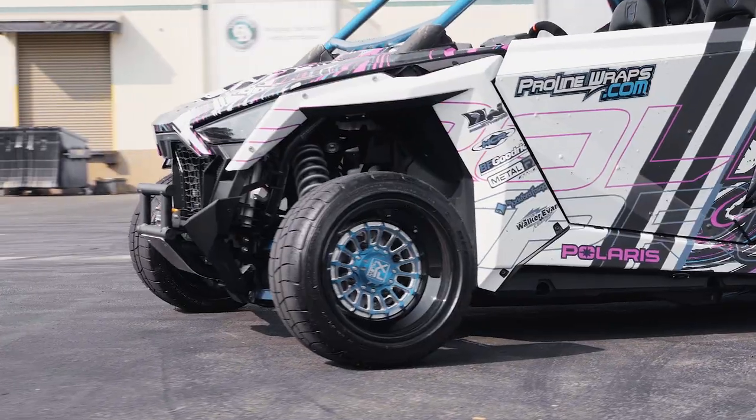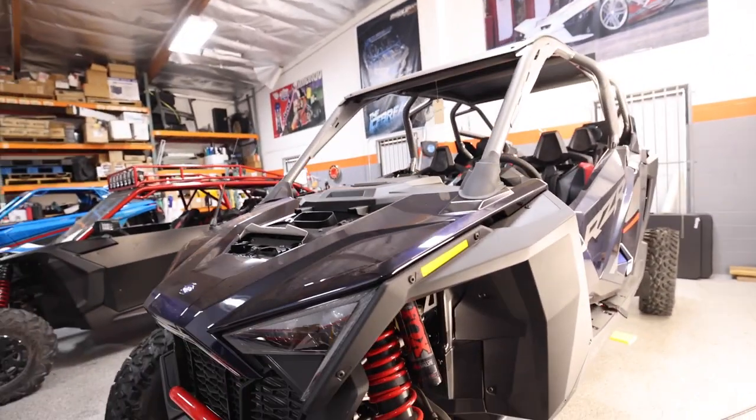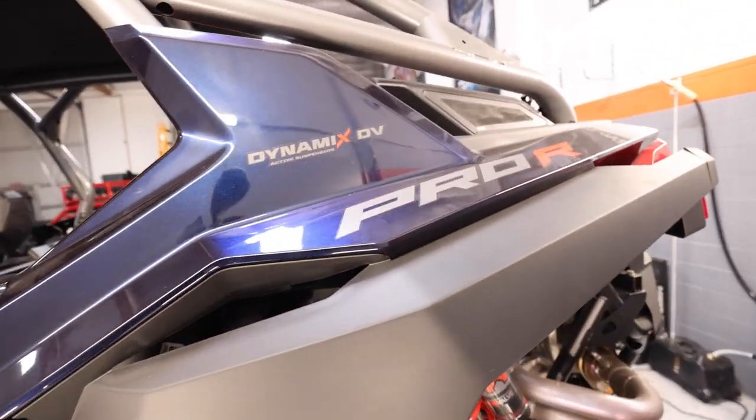Polaris gave us the opportunity to showcase this build. The Polaris Pro R has a four-cylinder motor. We get to show you guys what's capable with this machine with some pretty minimal add-ons — a vehicle wrap, some wheels and tires, but nothing crazy. We're utilizing the stock cage, powder coating a lot of the components. Out of the box this thing is pretty phenomenal. This is the car right behind me — pretty much bone stock Pro R Razor.